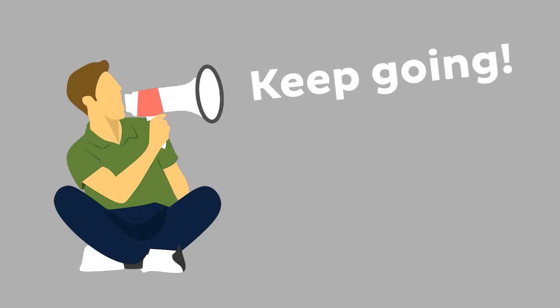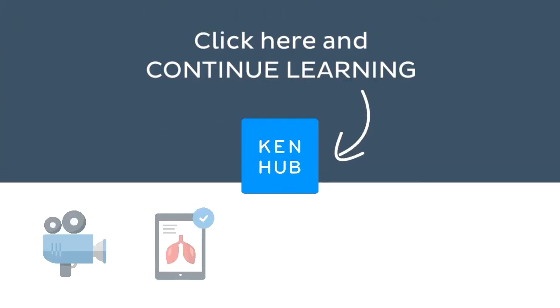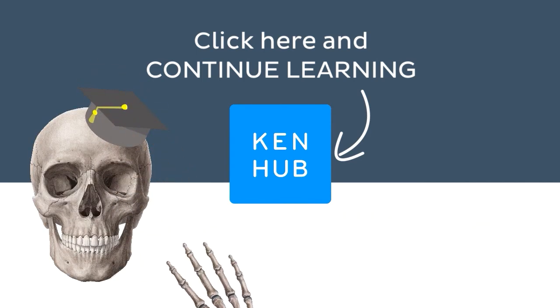So you're not done yet. Continue learning with our fun videos, interactive quizzes, detailed articles, and stunning atlas connected to this term. Click on the button in the middle to find everything you need to become a master in human anatomy.